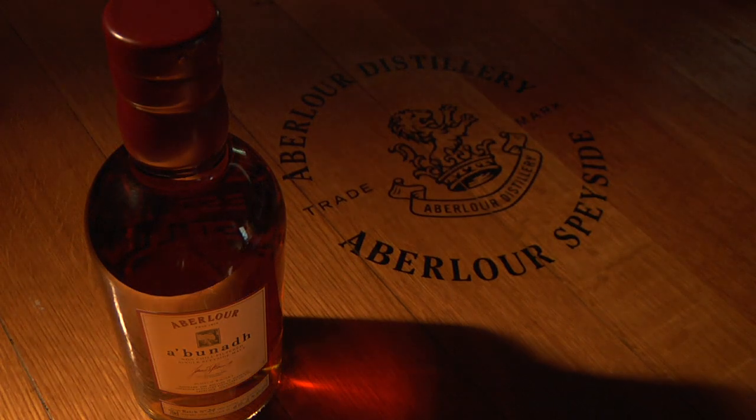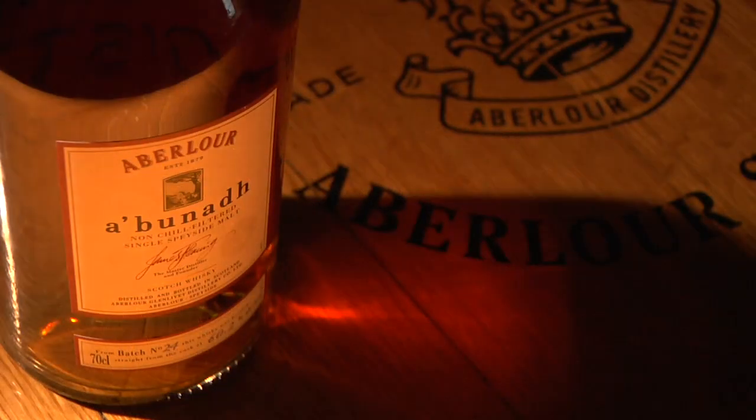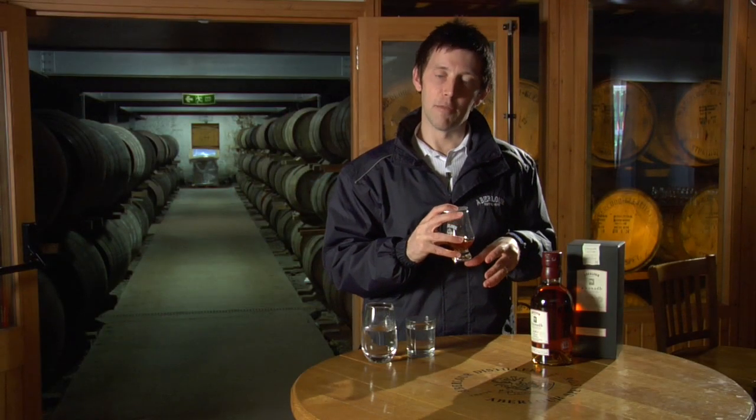This is a remarkable whisky. It's intense, it's robust, it's exotic. So let's delve in and see what we get. First of all, look at that colour — cask strength, all from First Fill Oloroso sherry casks. That beautiful Ruby Auburn colour coming through.